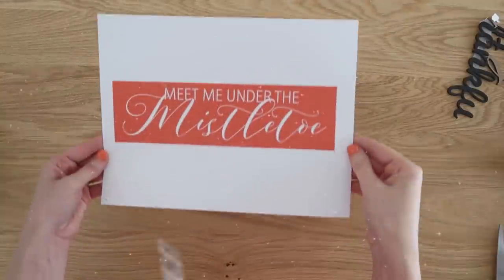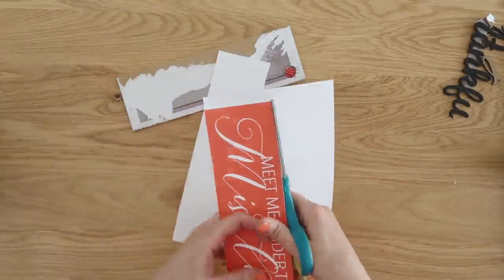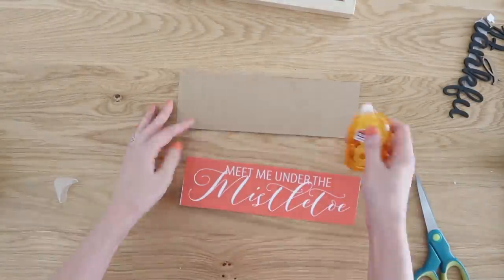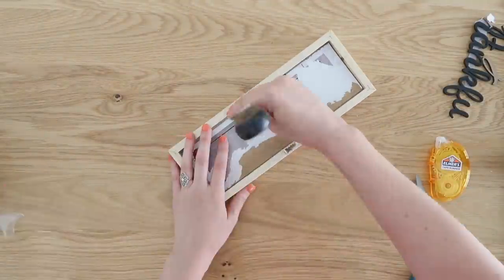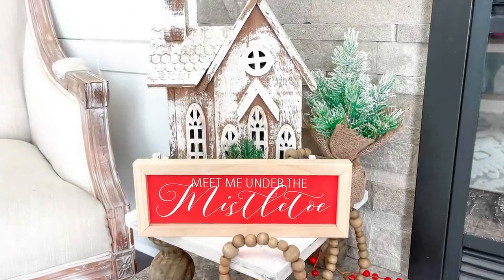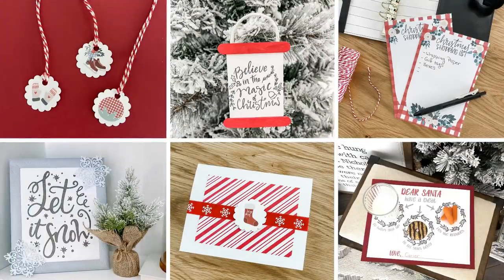Next is a printable that says 'Meet Me Under the Mistletoe.' I'm cutting this out with scissors and adding it inside an inexpensive Dollar Tree framed wood piece. Don't forget to check the links in the description box for all of these free printables along with the materials I used. Also hit that thumbs up button and subscribe if you are new. Thank you all so much for joining me here at the Cozy Christmas Cottage!